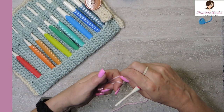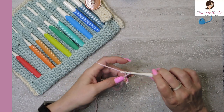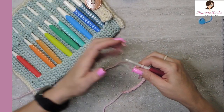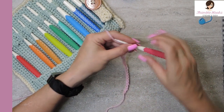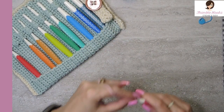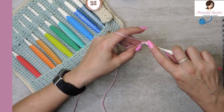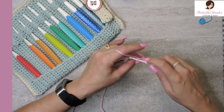Start out with a slip knot and chain 30. So chain 29 and 30 — this is for making this exact size. If you want to make it a little bit longer, just adjust your chain. Then single crochet all the way back down in every chain, so you'll end up with 29 single crochets all the way back to your very first tail.